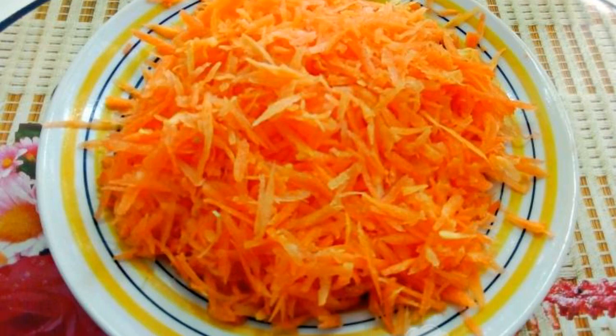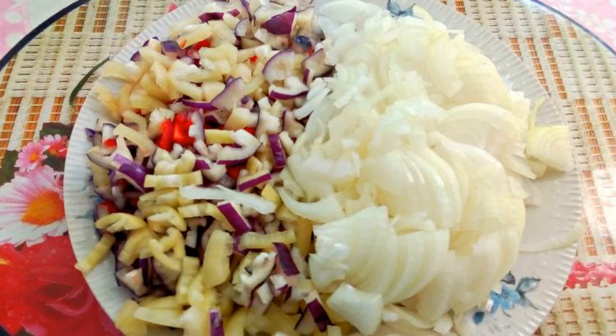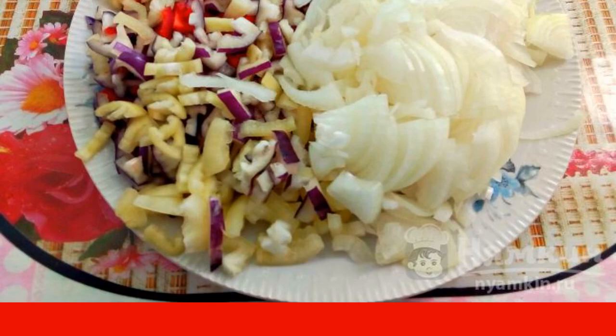Carrots need to be washed, cleaned, and grated on a coarse grater. Remove the seeds from the pepper and peel the onion. Everything is washed and cut into strips.